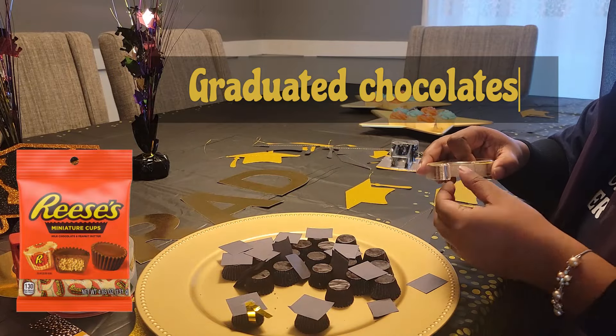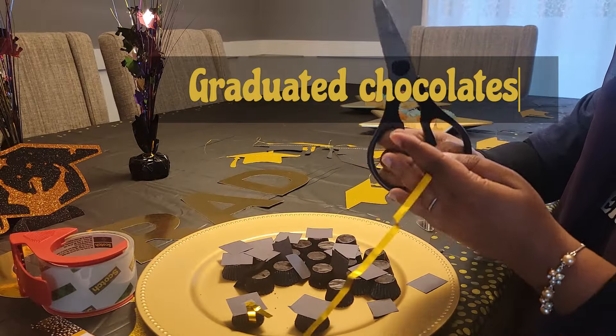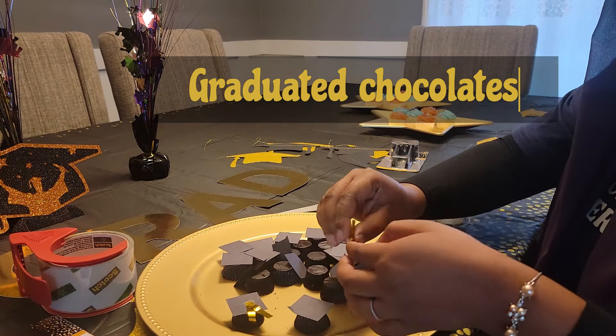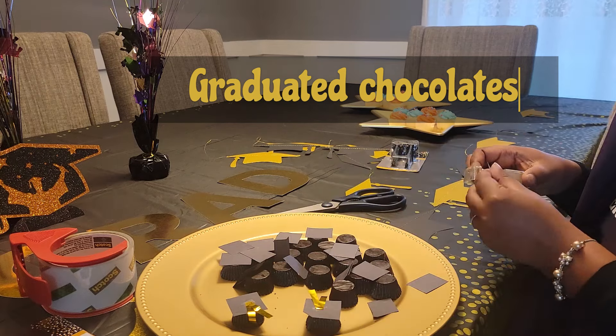Number two: graduated chocolates — that's what I call them. I used Reese's miniature cups here because of their hat-like shape. I cut small squares out of black craft paper and tinsel for the tassel. You can use glue dots or tape to attach the cap and the tassel on top of the chocolates. Later in the video I'll show another version of this item.